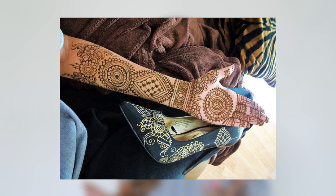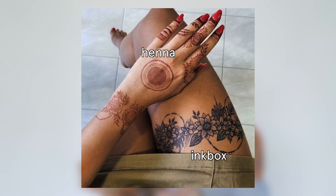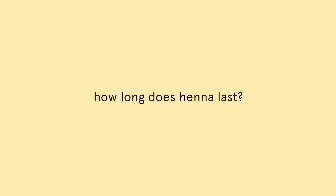Henna takes a little bit longer. When I do bridal hennas, I always ask my brides to keep it on for a minimum of six hours — that's the time it takes to develop a really strong and potent colour. Inkbox takes a little bit less time. There's also a difference in colour: with Henna you're expecting that deep orange meets brown aesthetic, whereas with Inkbox you're expecting that dark blue-black colour. Both colours begin to develop 24 to 48 hours after application, so you'll gradually see the colour increase.